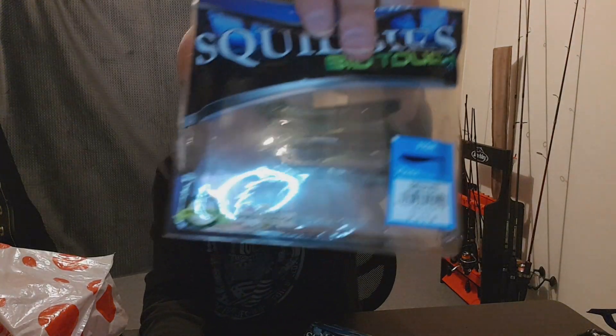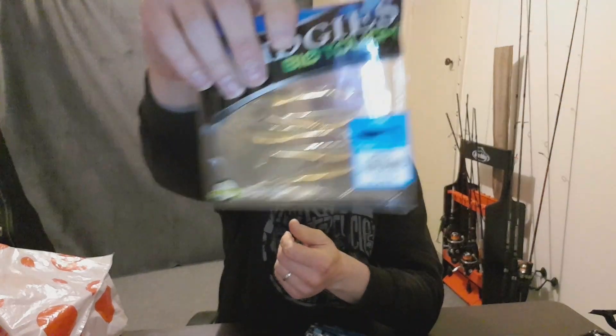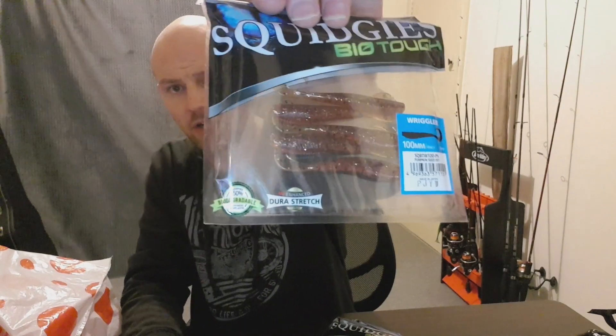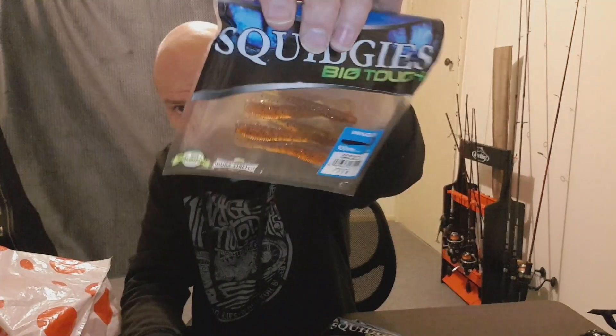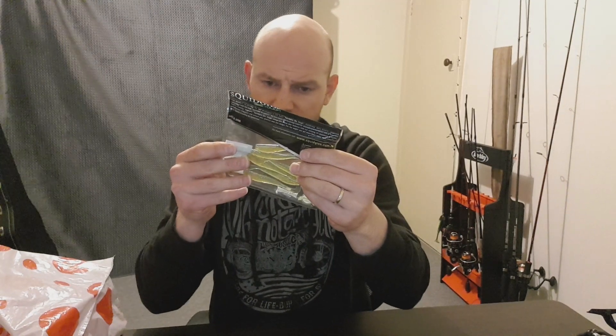We've also got some BioTuff Squidgies — Watermelon two and a half inch Paddle Tails, and more Paddle Tails in two and three quarter inch Blood Worm colour, which are a great looking colour. There are also Pumpkin Seed Wrigglers — a really great colour. I don't think I've bought any of these before but they look really nice. They were probably a clear baitfish colour originally and have been bled through, so they'll be pretty cool.